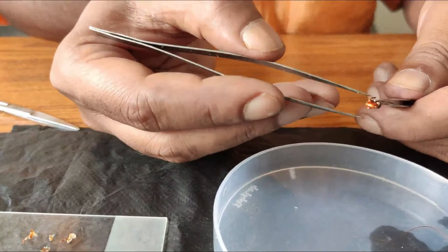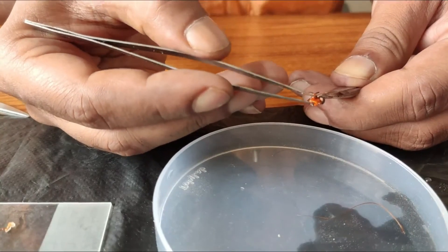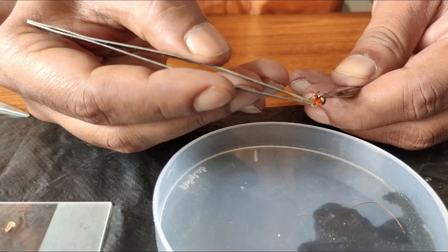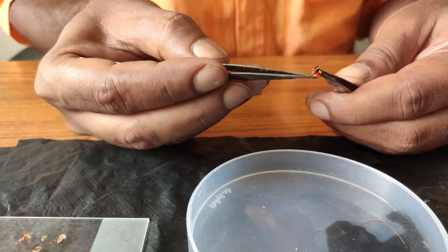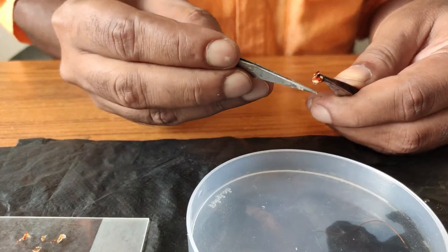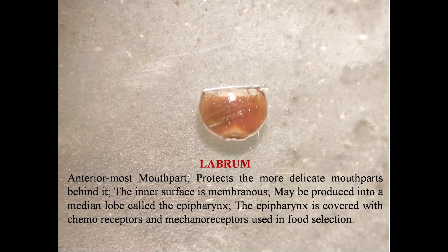Now going back to the dorsum of the head. This is the labrum — the upper lip — which also has to be removed and placed on the slide. And this is the labrum.